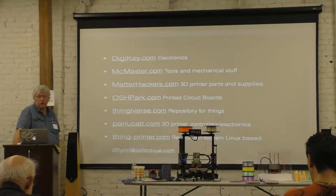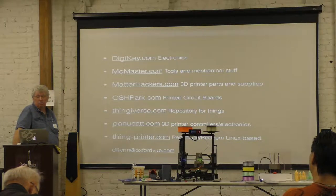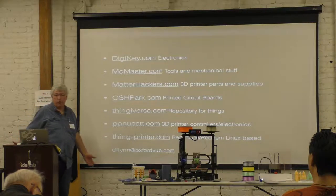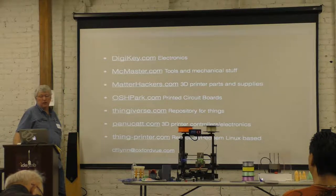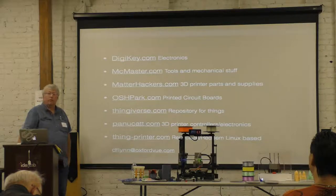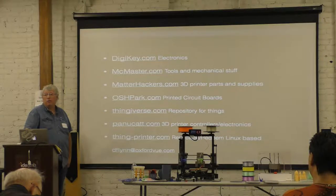Here are some common websites I use. Digi-Key is everything electrical and electronic. McMaster-Carr is all mechanical stuff — I get all my nuts, bolts, and extrusions from there. MatterHackers for printer parts and filament. OSH Park for circuit boards. I would say mostly download STL files, but if you actually look for OpenSCAD files, you can pull in the library and modify and make your own thing.